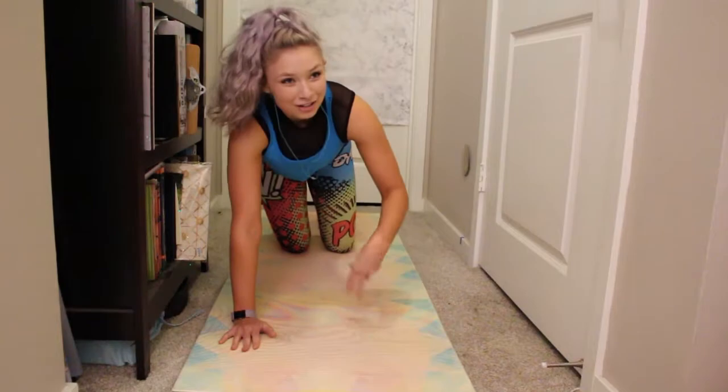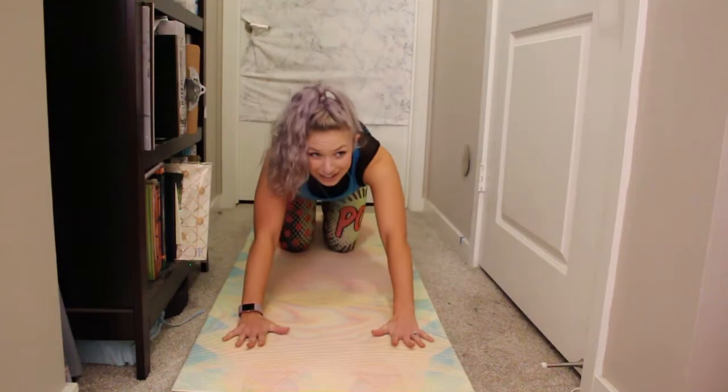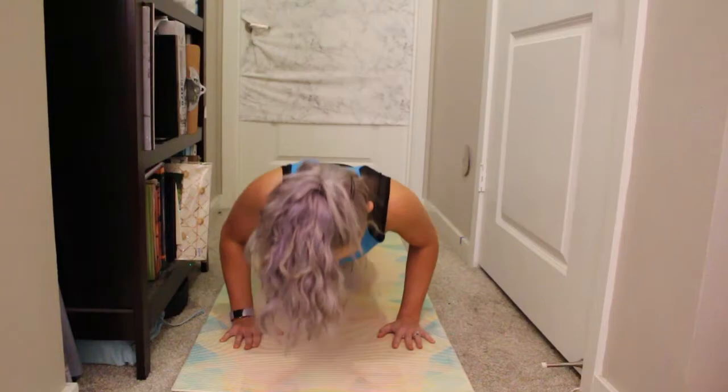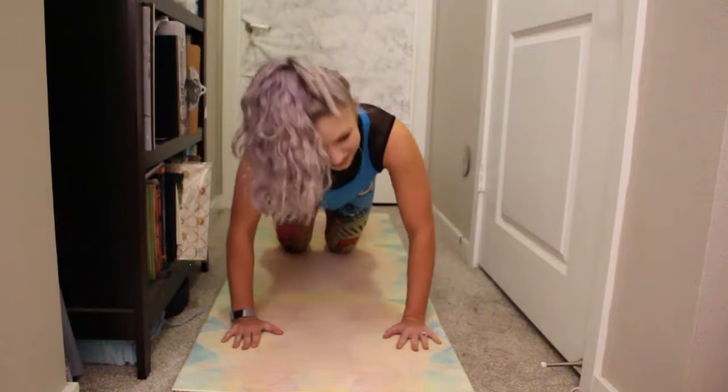Back to our regular. Roll the wrist out as needed. Push those hands into the floor. I'm already feeling this, guys. Here we go — regular push-up. We've got eight, seven, six, five, four, three, two, and one.